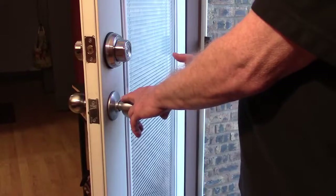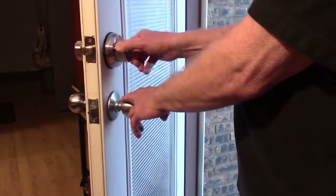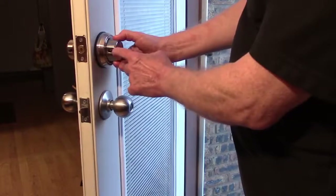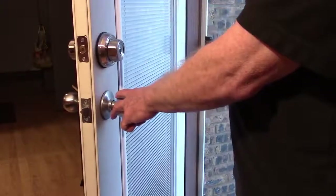One of the unique features about this deadbolt is as you leave your home, you just turn the knob to lock it, but it won't open by turning the knob — you have to use your key. On the bottom of the knob, there's a button. If you press that button towards the door, it locks the knob so you don't accidentally lock yourself out.